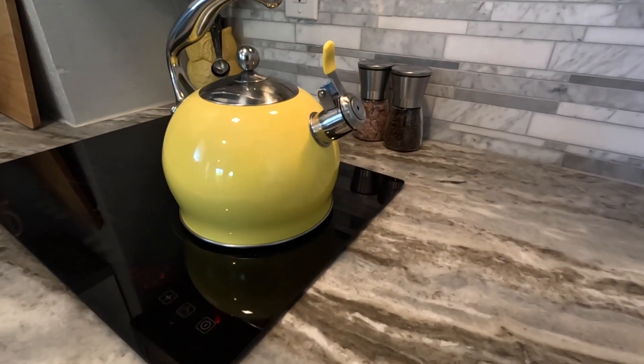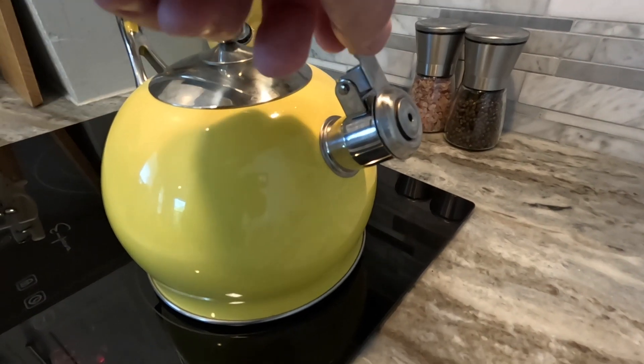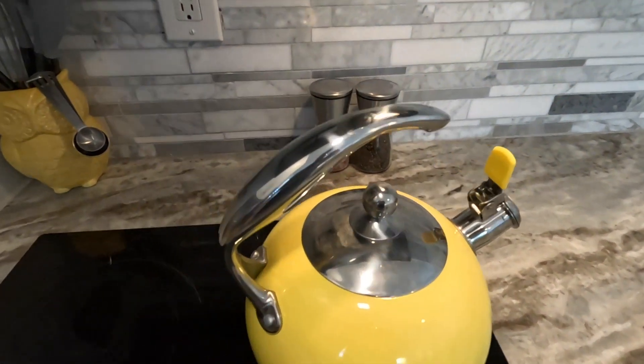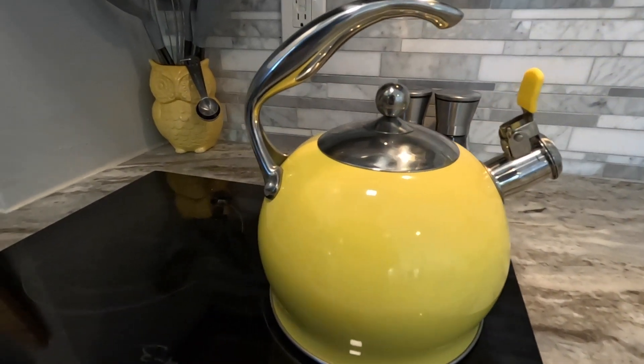Here I have the Satya whistling tea kettle for stovetops. This is a three quart stainless steel tea kettle — very cool teapot. This is what the bottom looks like. It boils water very easily and it's got this really cool design, and also gives you that classic whistling sound when the water starts to boil.